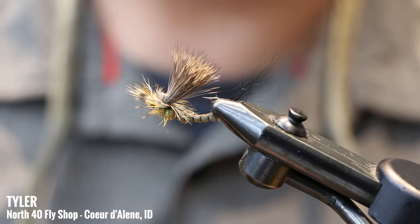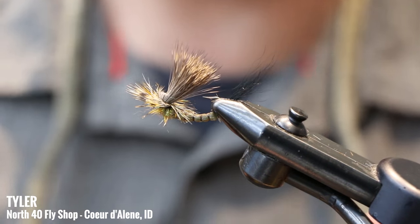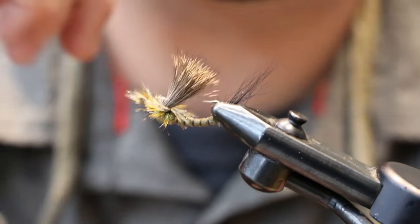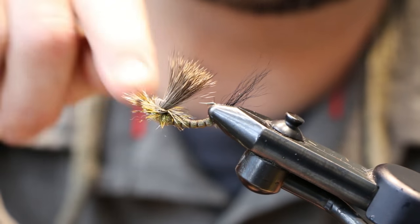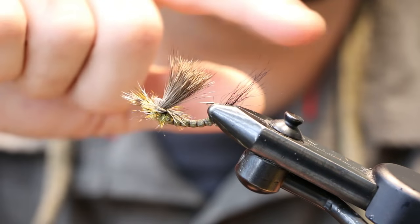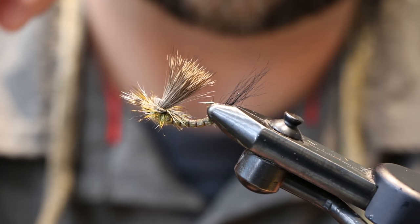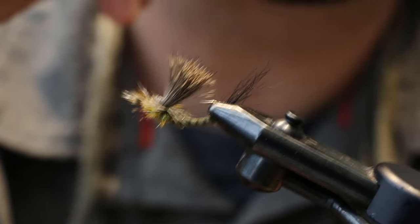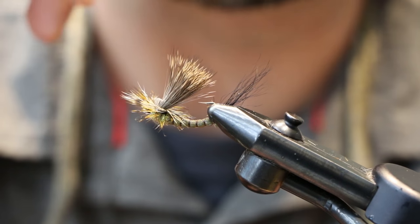Hey guys, Tyler at North 40 in Coeur d'Alene. We're doing a three-part series on Green Drake, and we're going to tie the Inverted Green Drake Adult today. It's a hair wing fly, kind of one of my favorite flies. It looks great in the water, fishes very well — the way it's tied in that inverted style lands almost perfect every time on your cast.